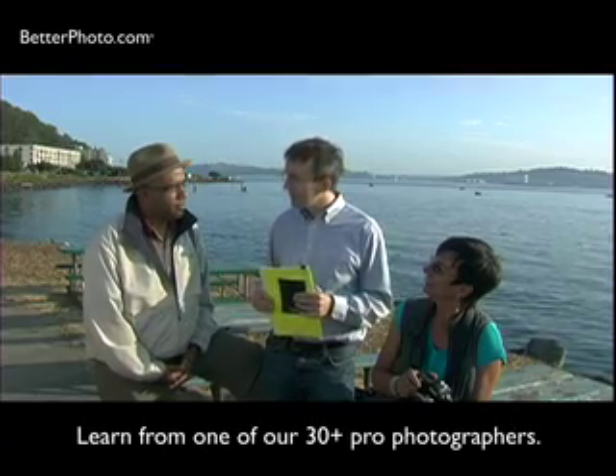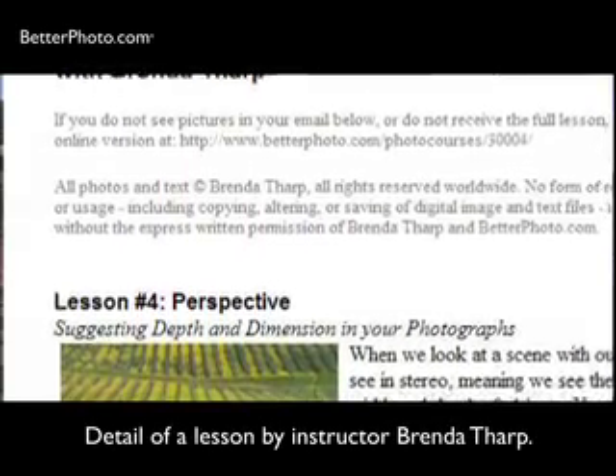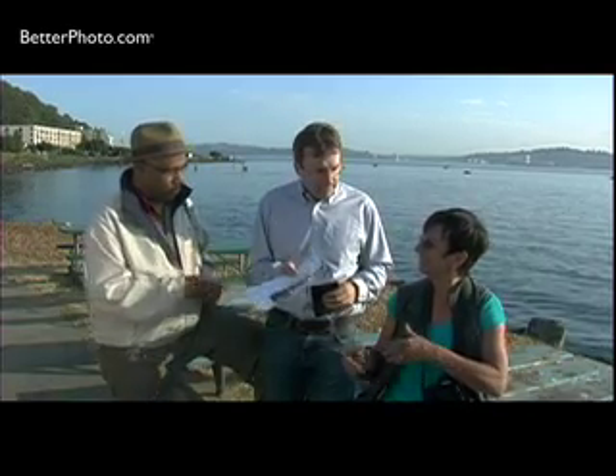eBionics Perello is an expert photographer and great instructor at BetterPhoto.com. He has authored several courses and illustrated them with his own photos. So eBionics has a course like this, and he wants to transmit it to his students. On the web, eBionics can send these lessons to a student like Jan via email.